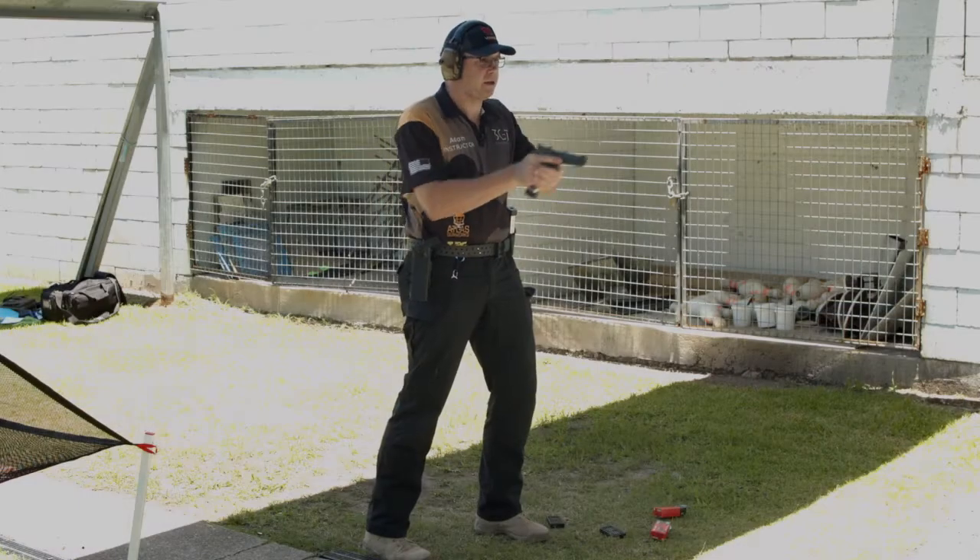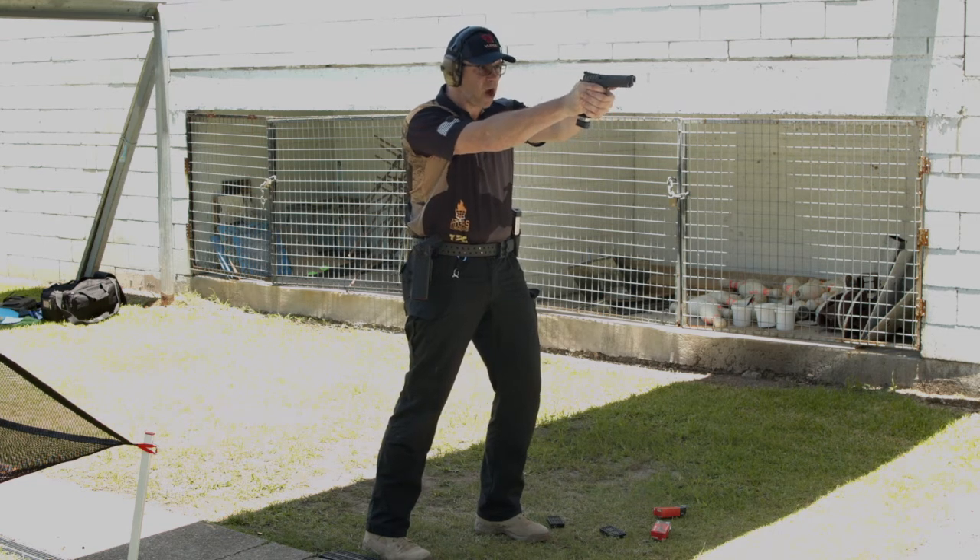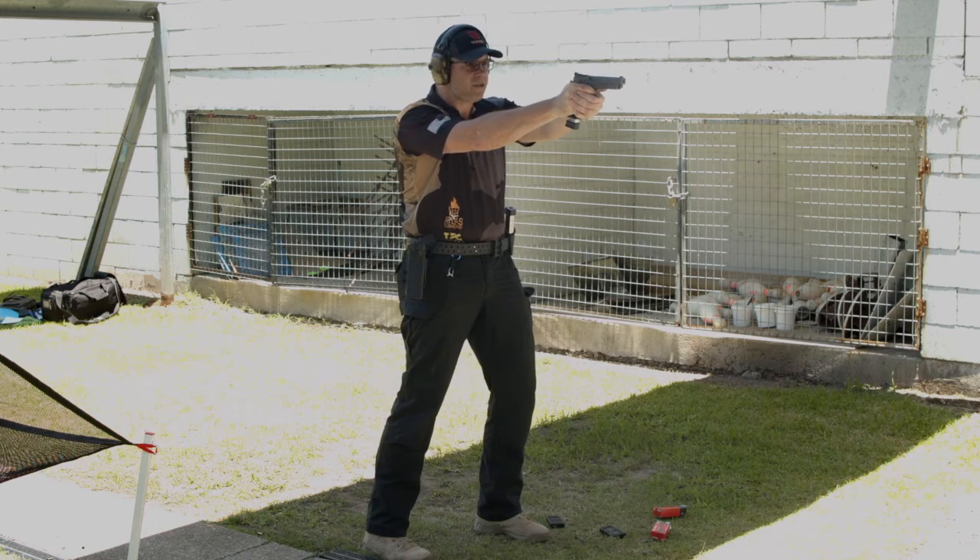I can bring the gun up, head down behind the gun. So my toes are not moving — see my toes are not rising up. Coming back to what I was aiming at, and I'm not rocking back as I was.